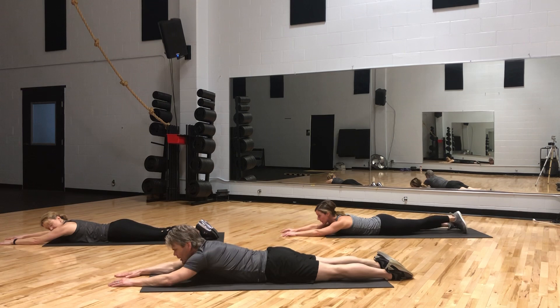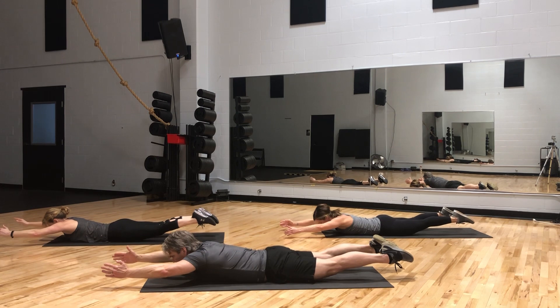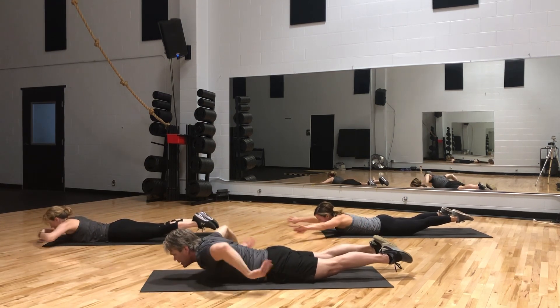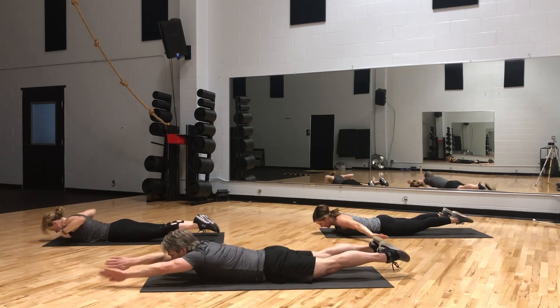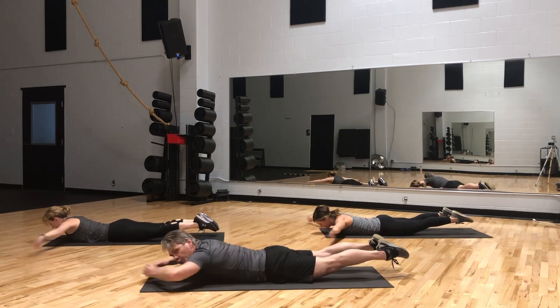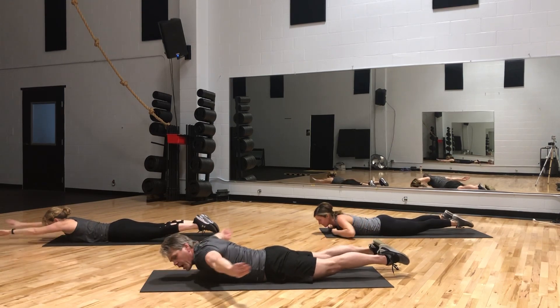Let's do the Superman, Superwoman. Both arms and legs up — get those knees off the ground and hold. While we keep our legs off the ground, take your hands and swim. 20 swimming strokes — big stroke, pull that water. Down, great job. Take a breath, excellent.